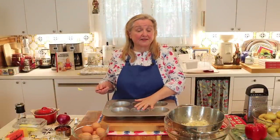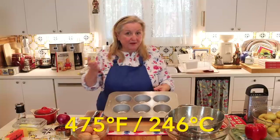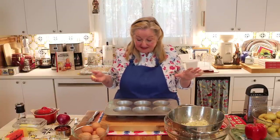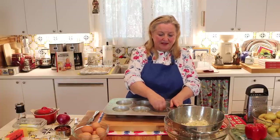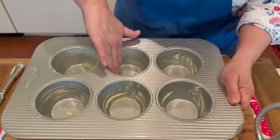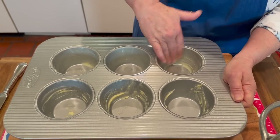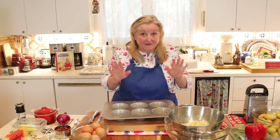Now we're going to get our muffin tin ready. First, be sure to preheat your oven to 475 degrees Fahrenheit. Then butter your muffin tins — whether you're using the large or the standard 12-cup tin — very generously. Even if the pan says it's nonstick, I still recommend buttering the muffin tin very well.